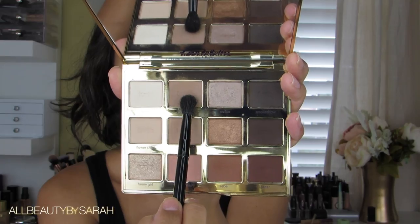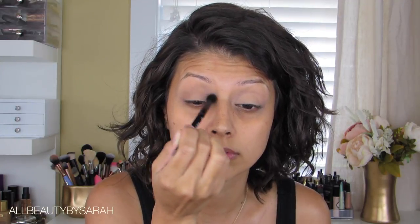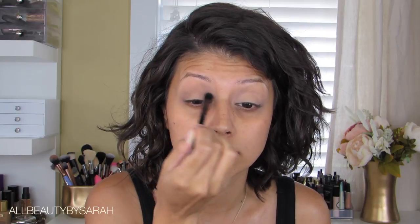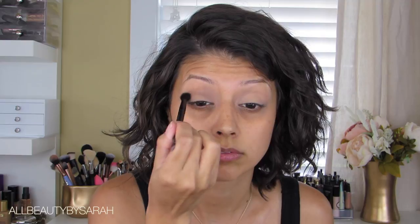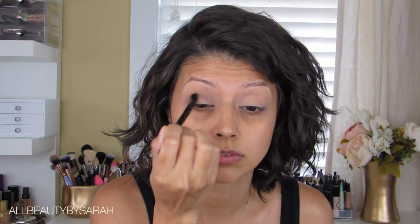The first eyeshadow I'm going to be using for this actual smoky eye look is Jet Setter — this one is from the Tartelette in Bloom palette, and I'm going to be using that palette for the entire eye look. Just applying this onto the crease using a blending brush — I believe this is a blending brush from one of my Anastasia palettes that came with it.